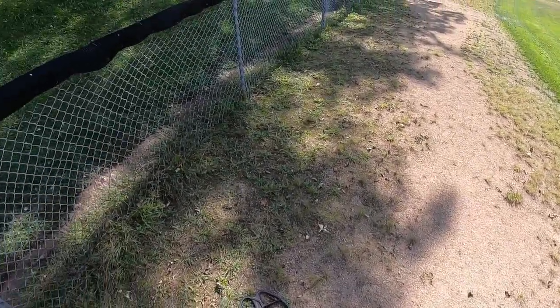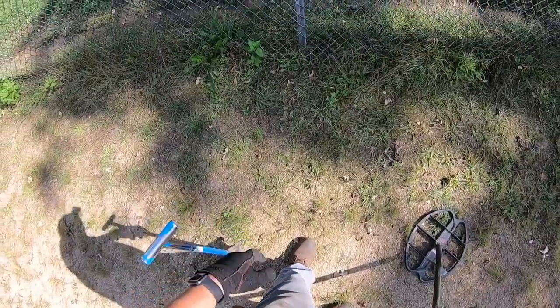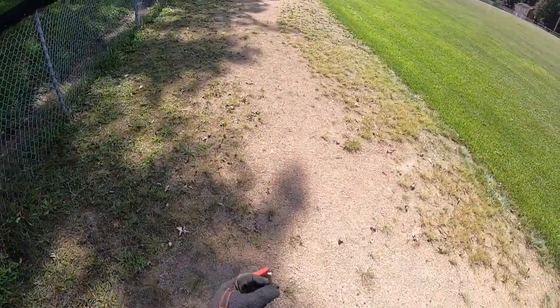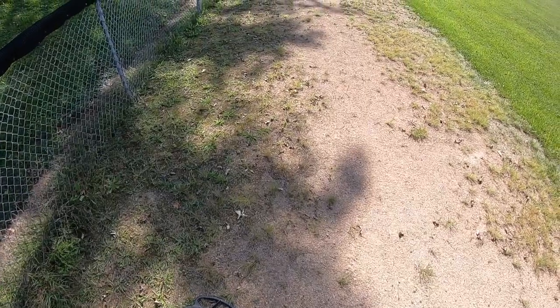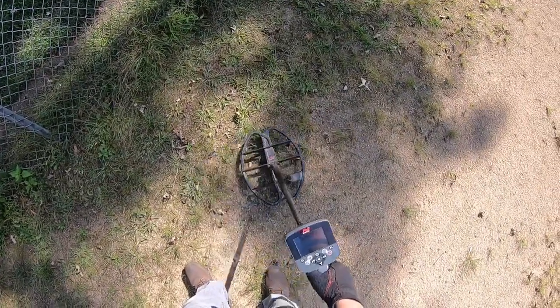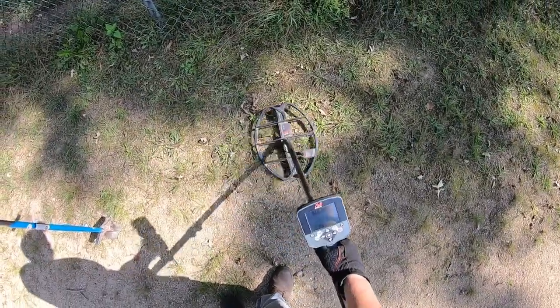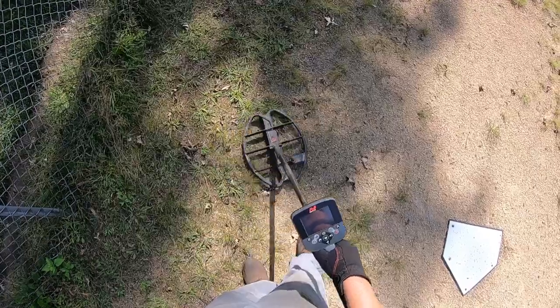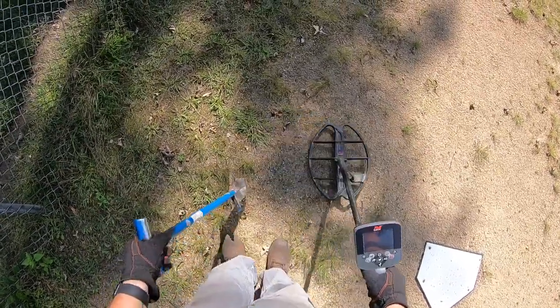I'm in a ball field I've never been to before — a place I've never hunted. I'm in the warning track, which is just this 10-foot-wide thing that warns players that as soon as you get on the gravel you're about to run into the fence. The coil lift test matches. It definitely seems like a small target — it's coming in weak. 12-42 at 10 inches deep.